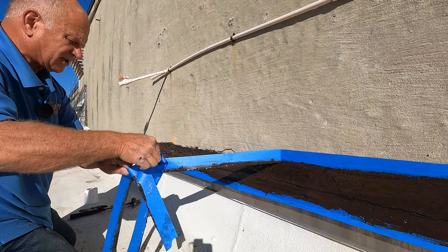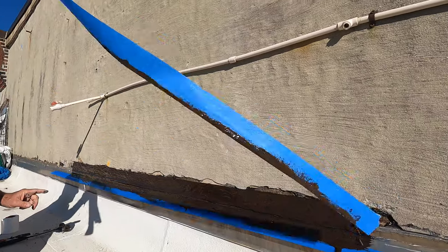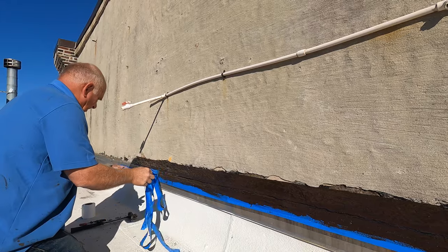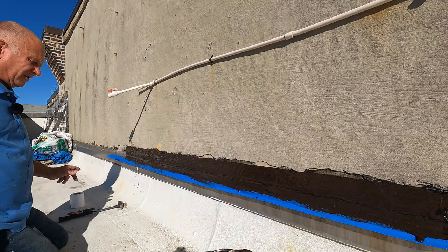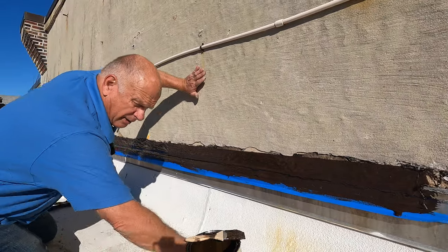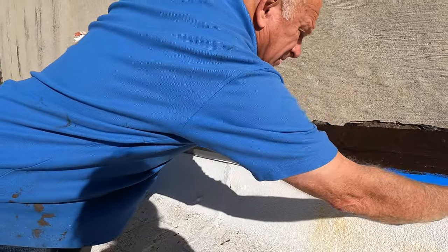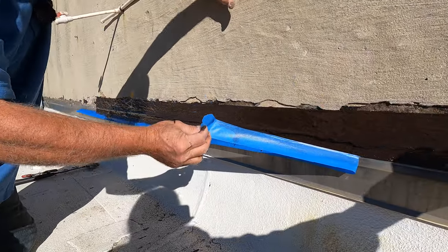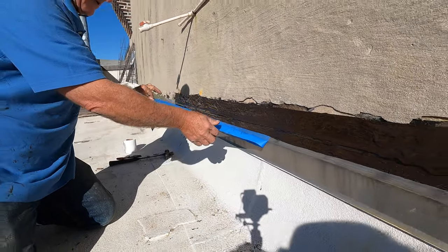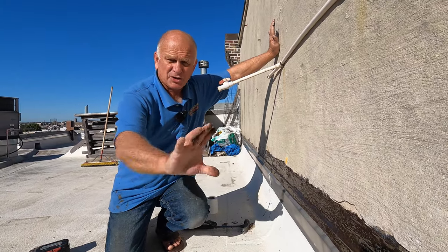Look how nice that looks, but this is not the final step. This is the next-to-last step. The final step will come after this cures for an hour or 24 hours. Remove the tape — look, beautiful! It looks like a neat job. After a few hours I'll show you the final step.